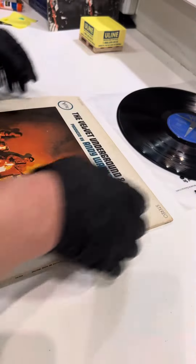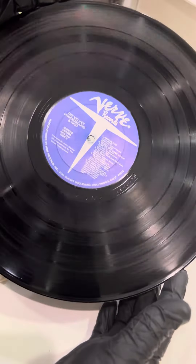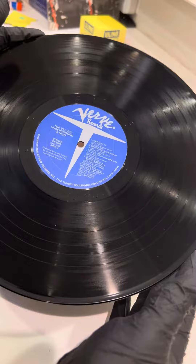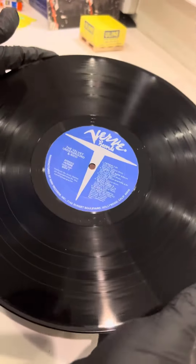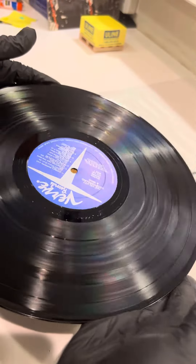I'll have a lot of pictures up on this too, but here's a video. The vinyl's pretty sweet. I'm gonna call this near mint, near mint minus.